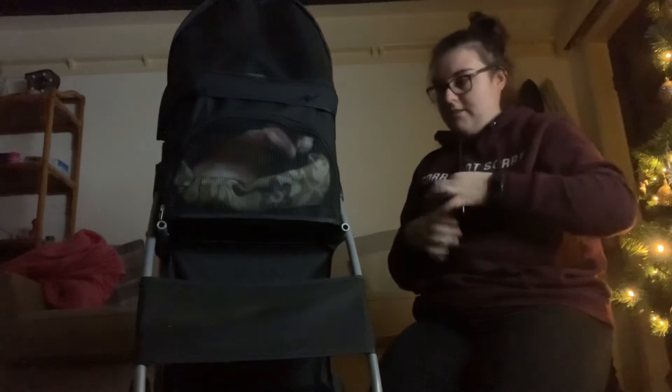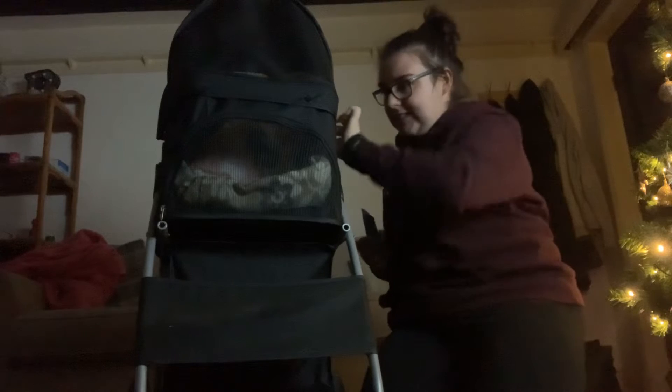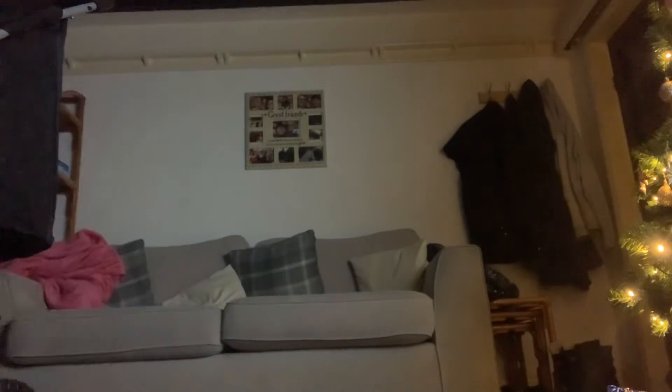Pop her in there like that. There it is — you can see it now. To reward her again, give her a little treat. Good girl! I'll just push her that way, and I'm just going to go and get the socks and put them on.